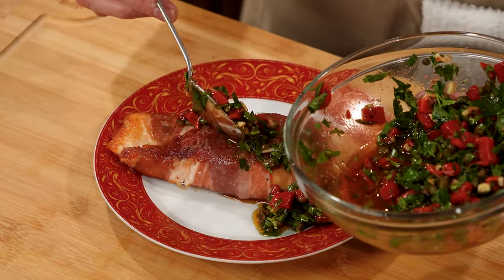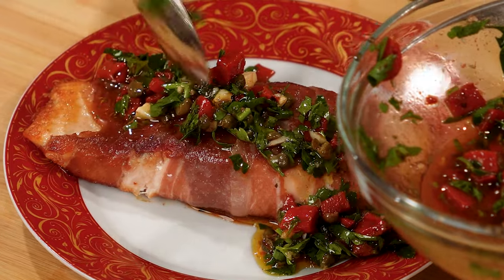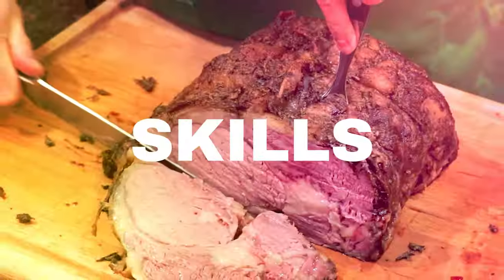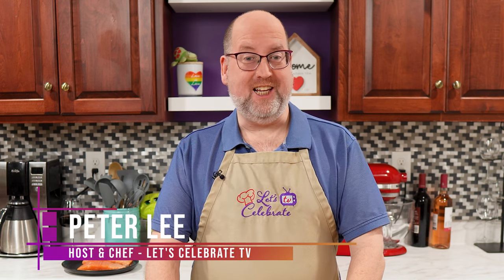Prosciutto-wrapped salmon is delicious on its own, but it's the garlicky tangy roasted red pepper sauce that takes it to a whole new level. Hi everyone, welcome to today's episode of Let's Celebrate TV. I'm your host Peter Lee. Today our celebration is all about a main course — it's all about salmon. We're making my prosciutto-wrapped salmon. So let's get started.